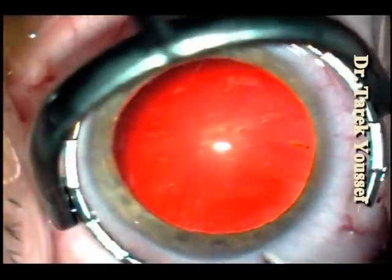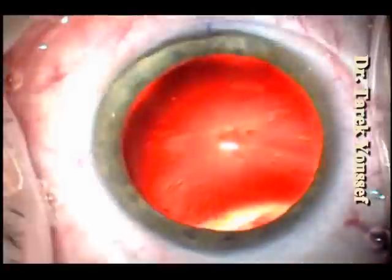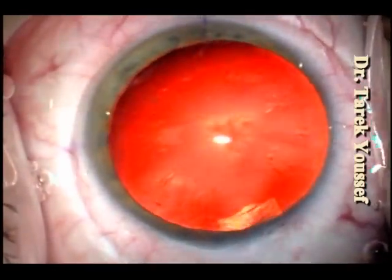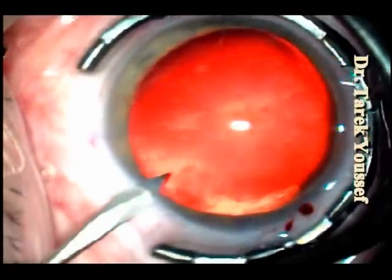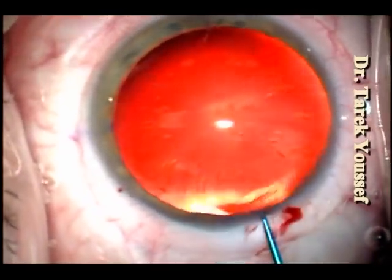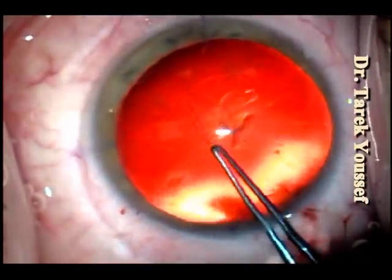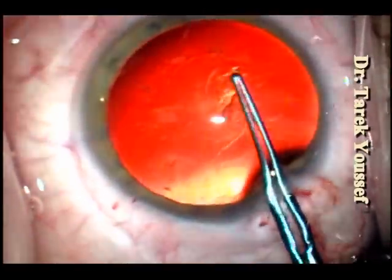Hi, this is Dr. Tarek Youssef speaking. I'm presenting to you today a case where the patient has a cortical posterior subcapsular cataract with high corneal astigmatism of four diopters. We're going to do a phacoemulsification and the lens is the Alcon SN60T5 to correct as much as possible from the astigmatism. She had monovision with the other eye for close vision.